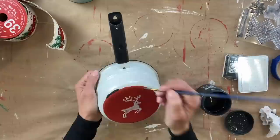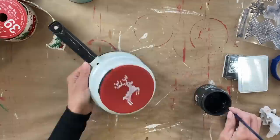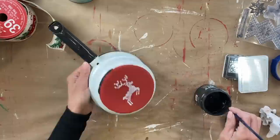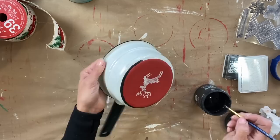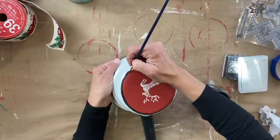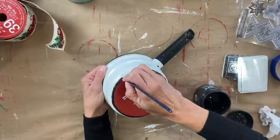From here, I'm using Black Velvet from DIY and I am going to hand paint around the edge — a black ring. I want it to look really natural. I know it's not perfect, and that is not what I was going for. I didn't want perfection — I wanted it to look like a ring around the top, and I think it turned out just perfect. I'm doing this all by hand and trying not to touch the reindeer because it is still wet.